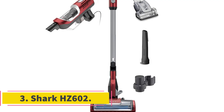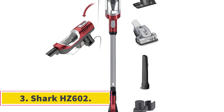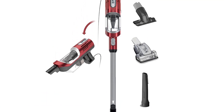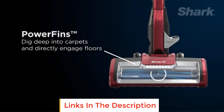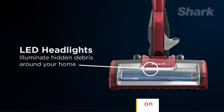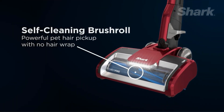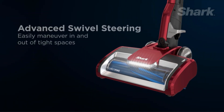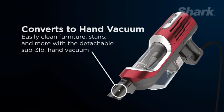Number 3: Shark HZ602. Cat hair can be a little tricky to manage — it tends to be fluffier than dog hair and will often blow around more easily. The Shark HZ602 has special power fins to help it stay connected with the ground, sucking up cat and other pet hair from carpets and floors in the process. The brush roll has antiwrap technology to prevent clogs, while LED headlights allow you to see hair that may be wafting around.